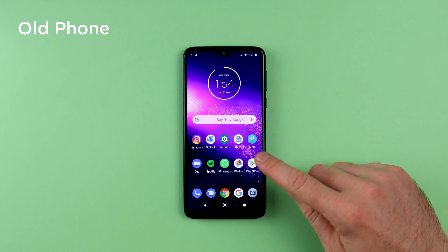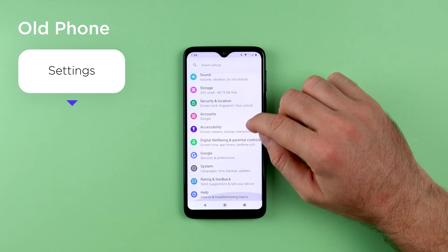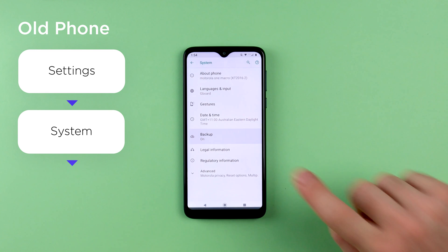On your old phone you will need to go to Settings, scroll down all the way to System, and then tap on Backup.